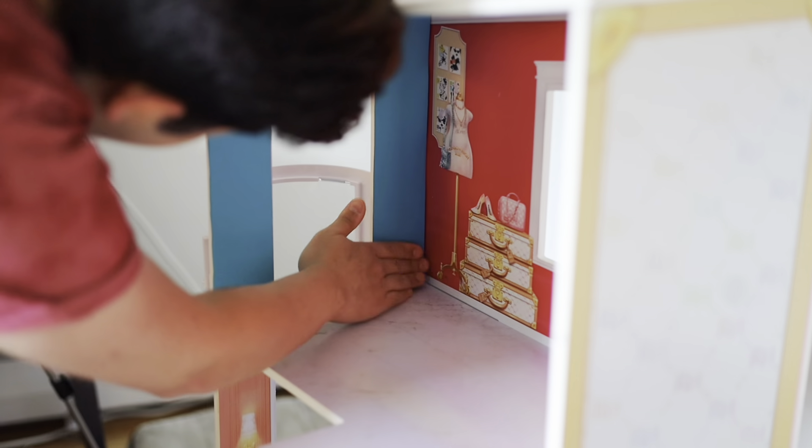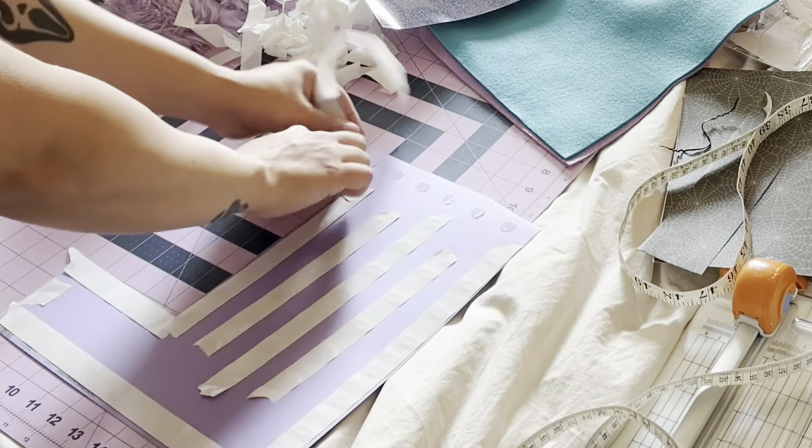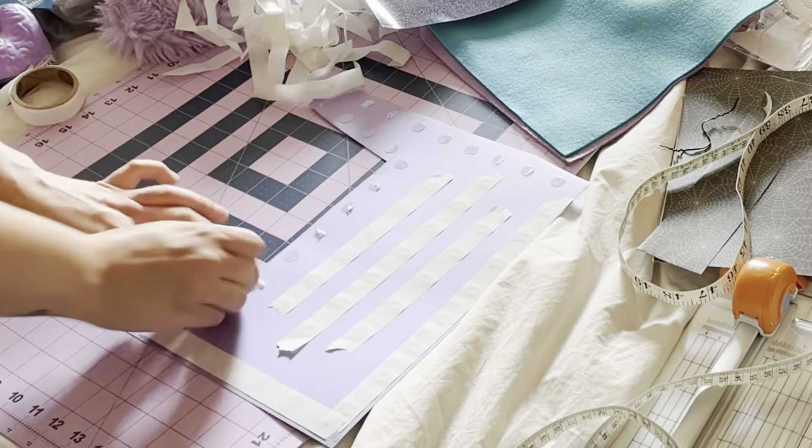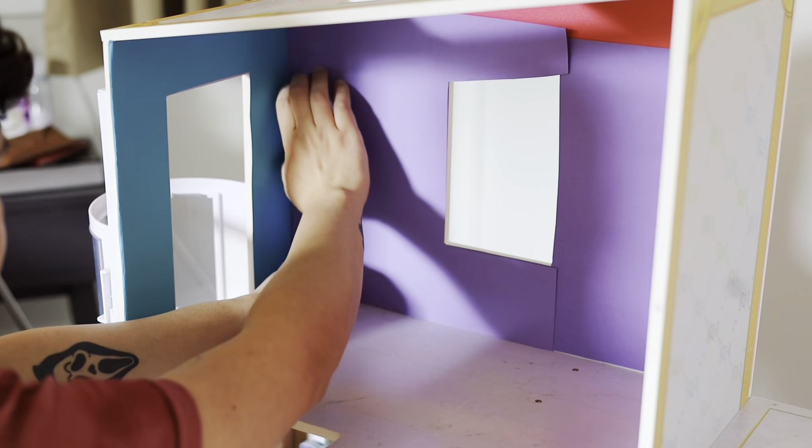Now it's time to start applying our wallpapers. I started with the blue and I think it looks flawless. And now we're going to do the purple one. Applying these was a little tricky, but I made it work.